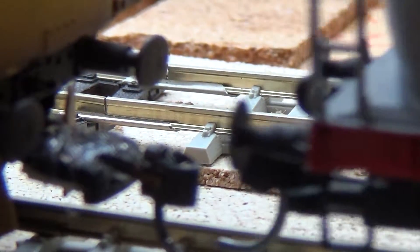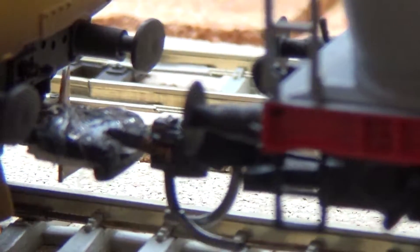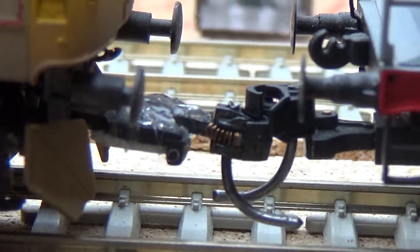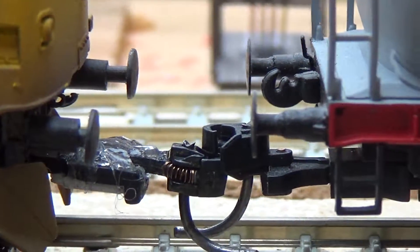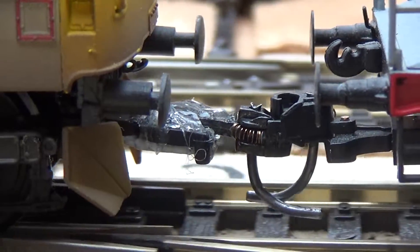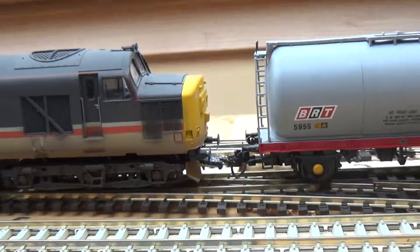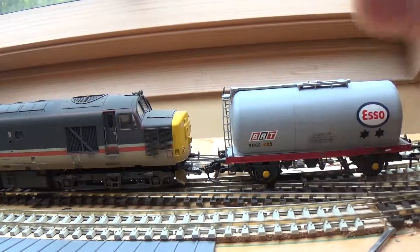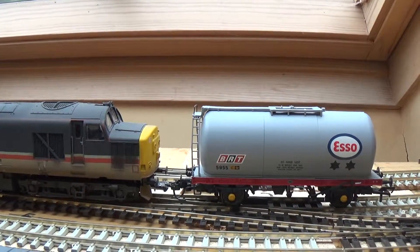When you couple up you may need the couplings just to be aligned a little bit by hand. As you can see it's a little bit low, but if I get the 37 to draw away slowly it just raises up enough. Obviously the more coaches you have on, the higher it will be. If I put some weight on behind you can just see it raising up. I'll leave it there for this video — see you again this evening, bye!